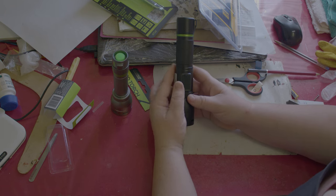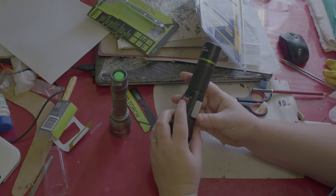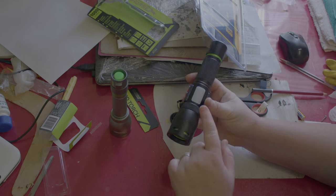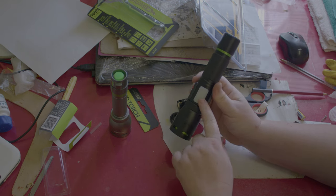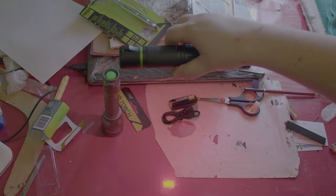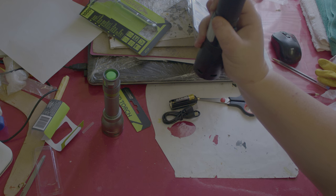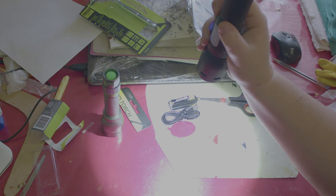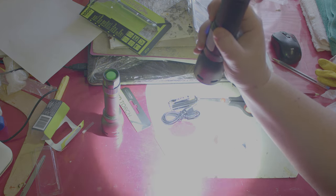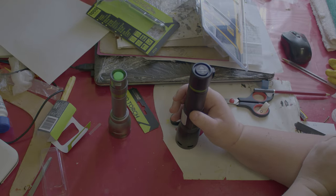On the side of this one you have your charging port and your on button, which you hold in to change from the main torch to the side torch. And now we will wait and we test them at night.